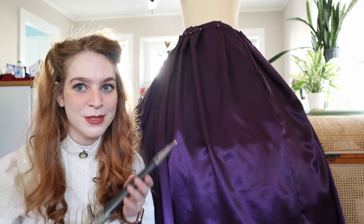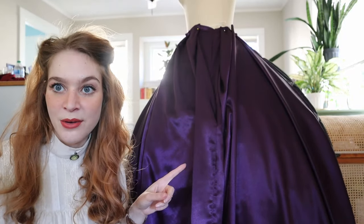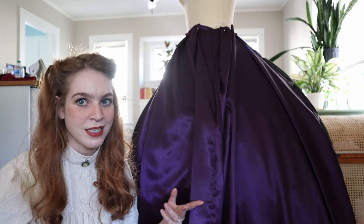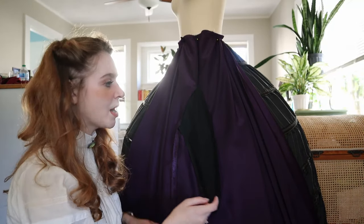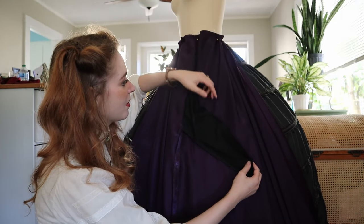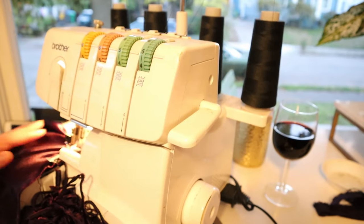I did kind of know this would happen, but the dagger is a little bit too heavy. You can't really tell on film, but it kind of drags on the skirt — you can tell something weird is going on with that part of the skirt. I anticipated this problem and just didn't really do anything about it because I was having trouble conceptualizing how to fix it. What I should have done was mount the pocket to a panel that goes all the way up to the top, so the weight of the pocket and the dagger is supported partially by the waist seam.